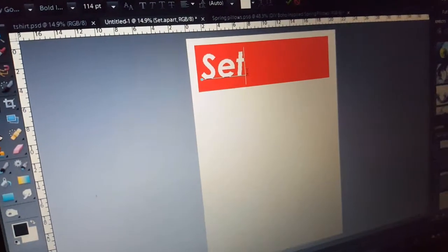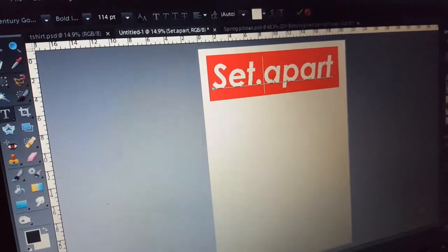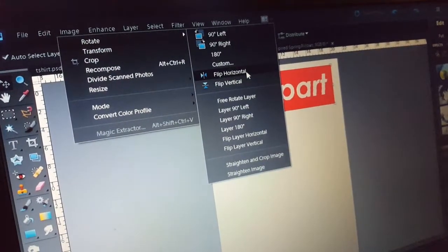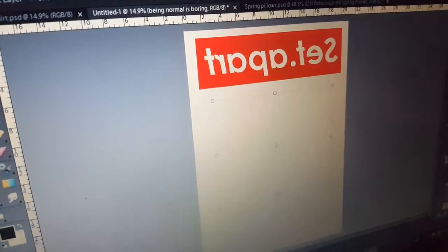I jumped onto Photoshop and started designing. I typed the words 'set apart' onto a red rectangle, kind of like how the Supreme logo is. My transfer paper requires me to flip the writing, so I'm just going to follow the instructions.